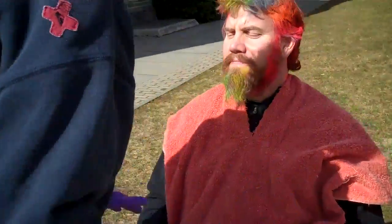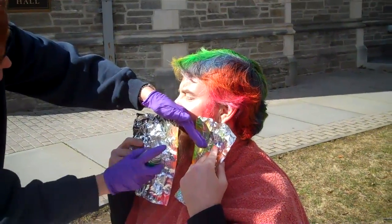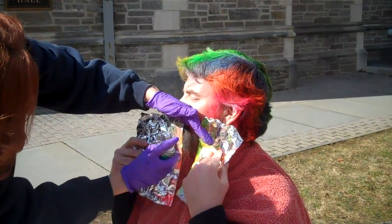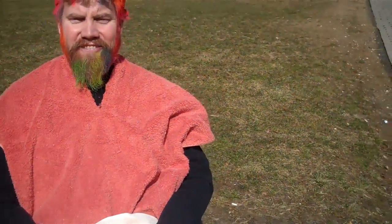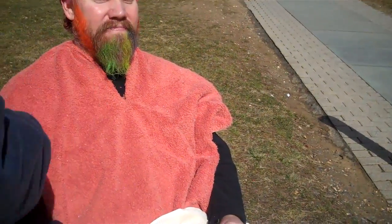That is funny. How long will it stay, do you think? A couple days? It'll probably still be there for a few, yeah. For the games this weekend? Probably not, just the remnants. Marybeth can always touch it up again. What are we gonna do with the mustache? It can be removed with shampoo, so all you gotta do is shampoo it.